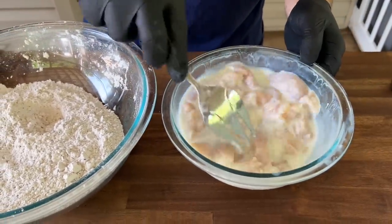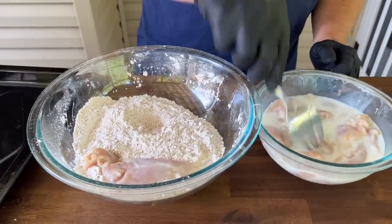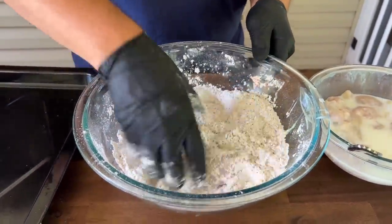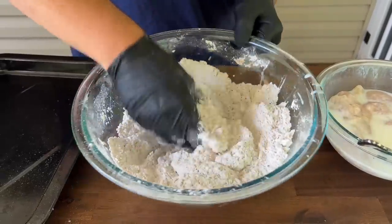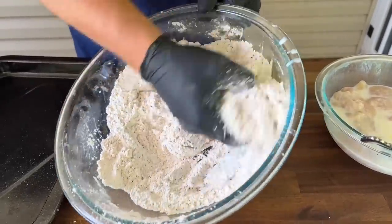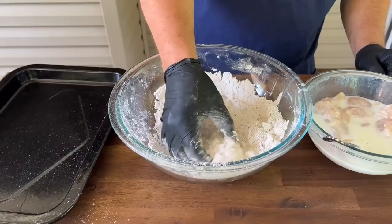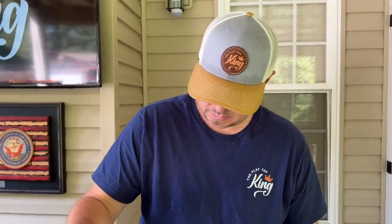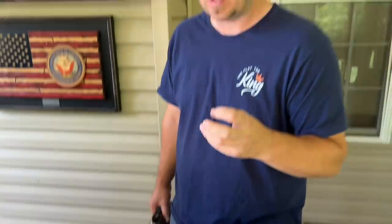We have our dredging station. You can do chicken thighs, you can do chicken breast cut into strips. This is going to be some spicy chicken with all that jalapeño juice — though I think it's more about the pickling than the heat. Really get in there with your hands and press that flour into the buttermilk. That sauce from the buttermilk is going to help absorb that flour — that's what you want.